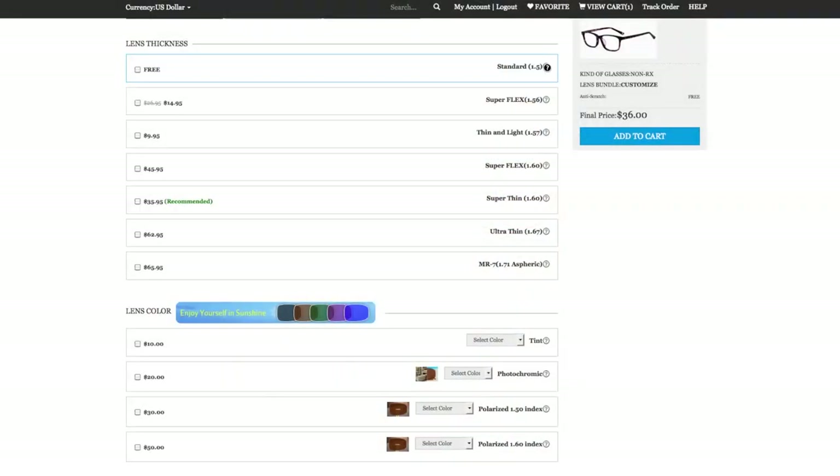Once you've decided on the frame there are a whole bunch of lens options. You can choose prescription or non-prescription, and I think there's a bifocal option as well. There are free lenses which are the ones my husband chose — they're a little bit thicker, but his glasses have a thicker frame so they were okay for his purposes, although they do stick out a little bit. Firmu actually recommends that you upgrade to thinner lenses, but of course that costs extra.